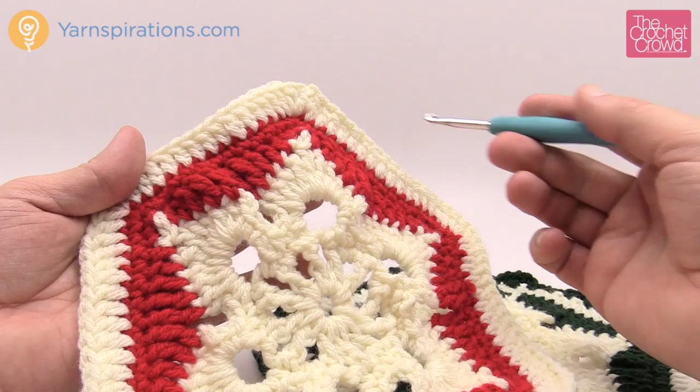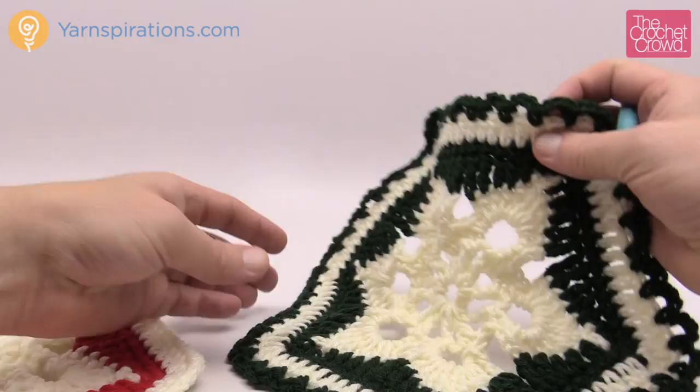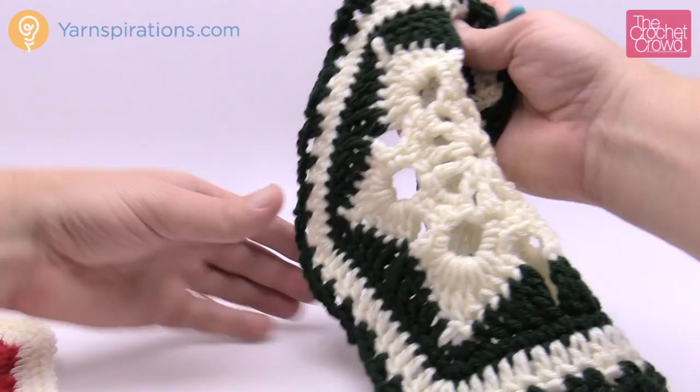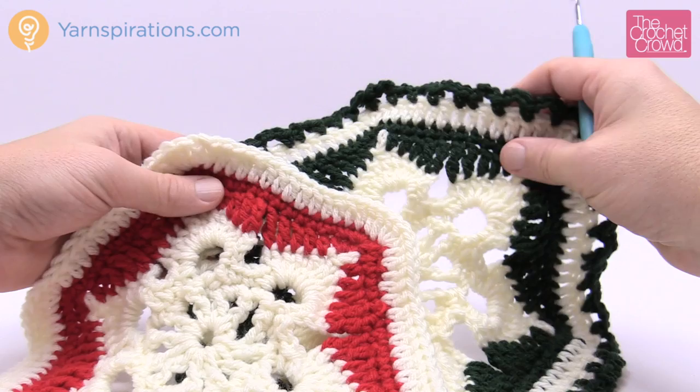I'd strongly recommend doing all of the motifs up until you get to the final border edge, so you'll have them all stacked up like a deck of cards. Then start doing the finalizing border — the very first motif will have the final border added to it, and all the rest will join to their neighbors as you assemble them. There's detailed information about that on my website as well.